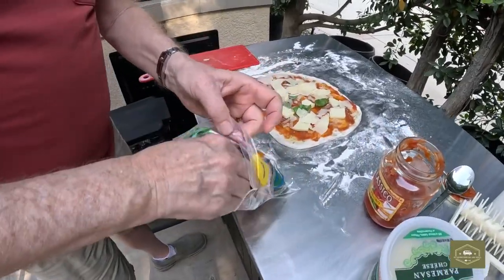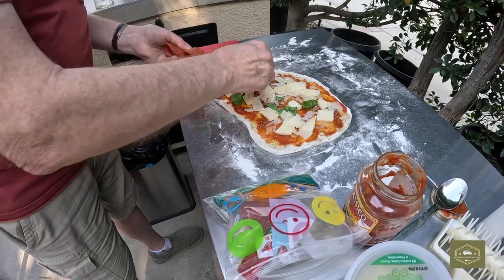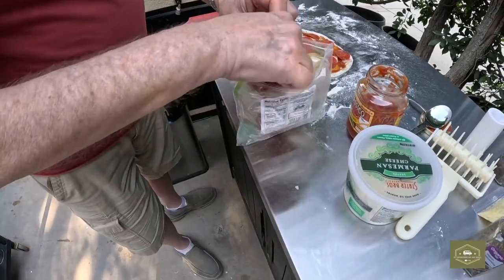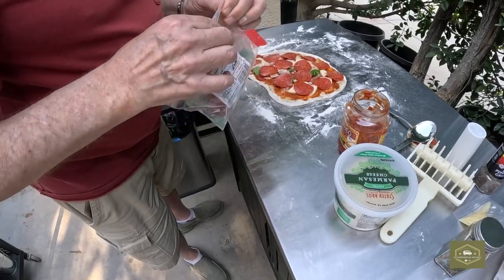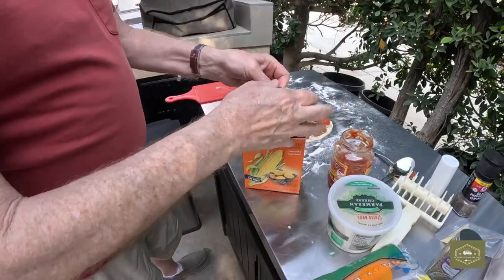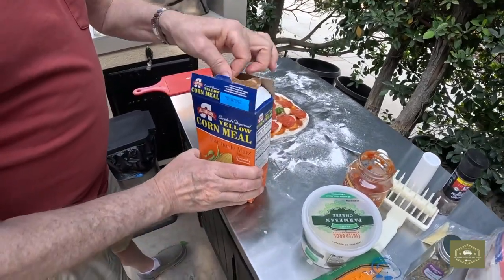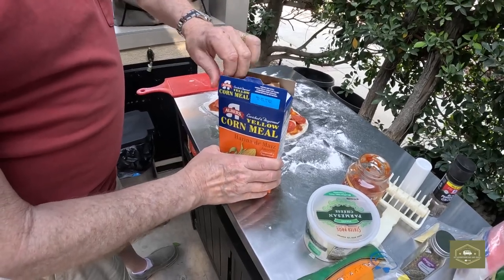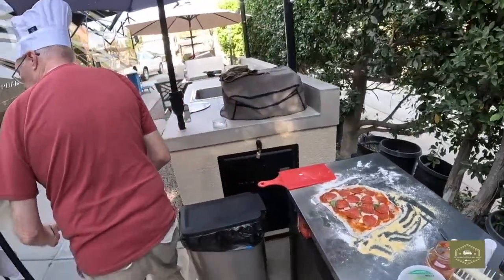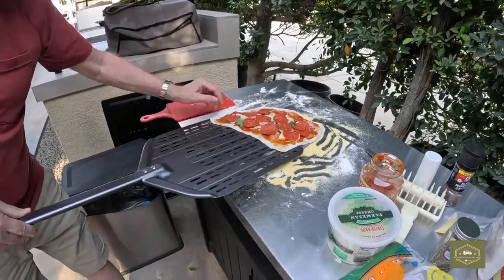Pepperoni — we like to pour it on pretty thick. Now, one thing I should have done ahead of time: put on some of this cornmeal. This is basically your ball bearings for getting the pizza on the peel and getting it off the stone. Now you want to get your pizza peel.